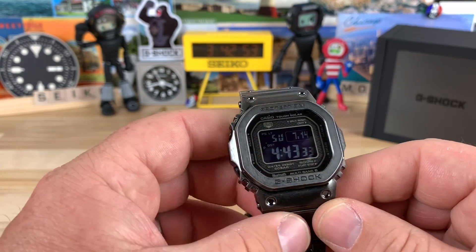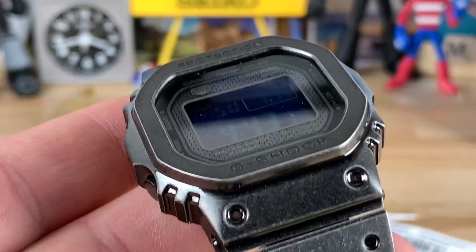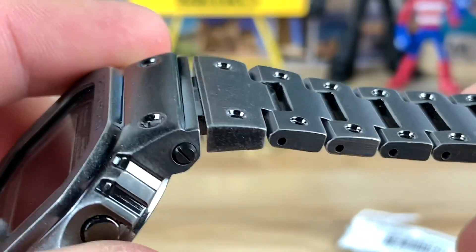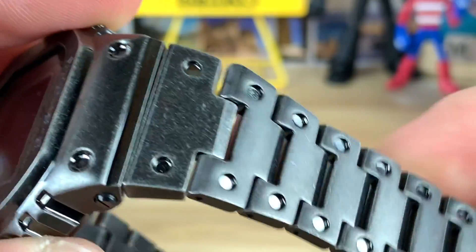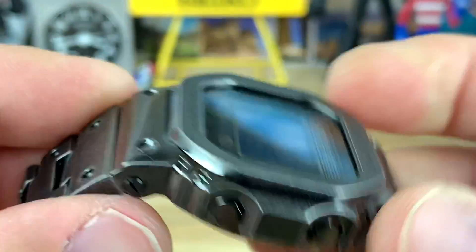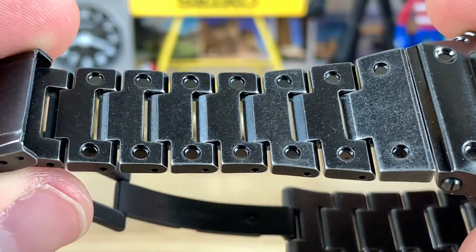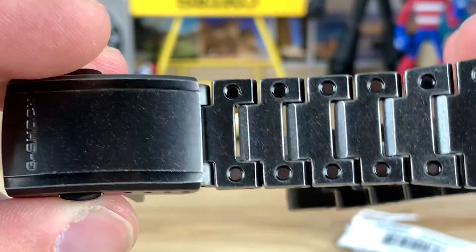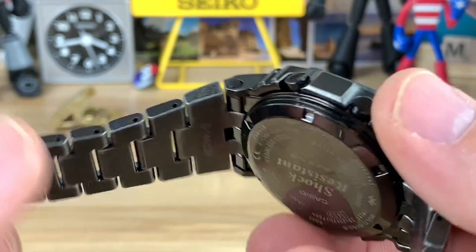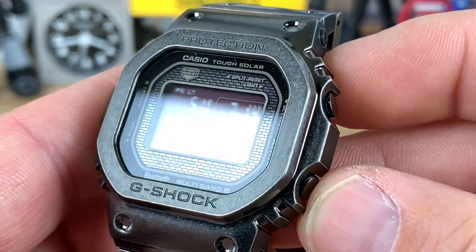I actually really do like the patina look, or whatever you want to call it — worn or patina. It's done at a level that is so consistent with what you would actually find if you wore a watch. It's more consistent across the surface than what you'd have realistically — you'd have more focused wear spots — but overall I think they captured the look they were going for.